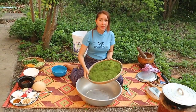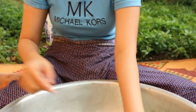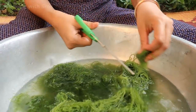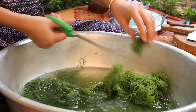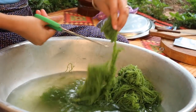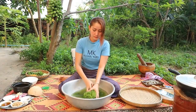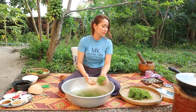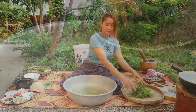Then I'm going to prepare the wakame seaweed — add some water, then cut it in short lengths for easier eating. Clean one more time.